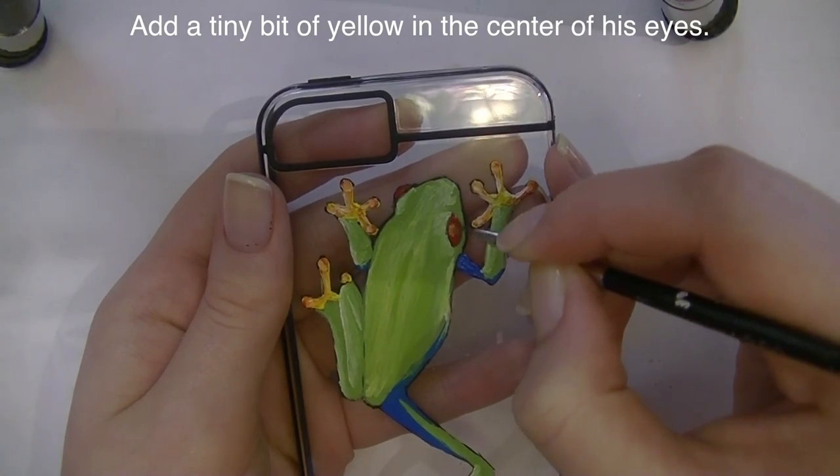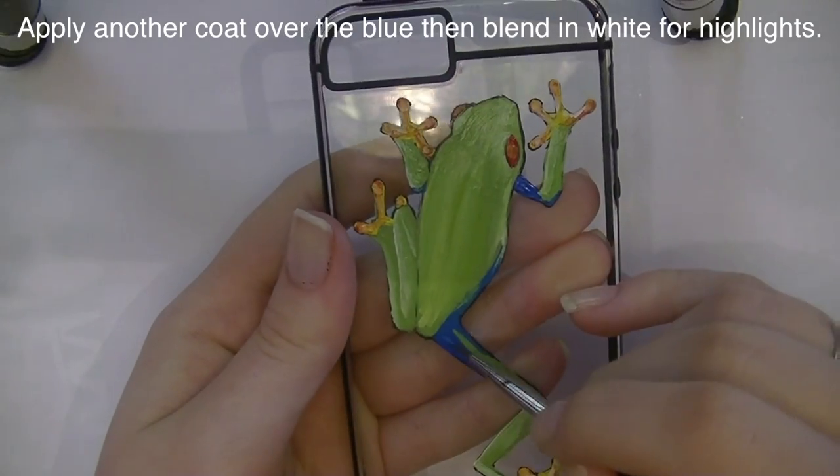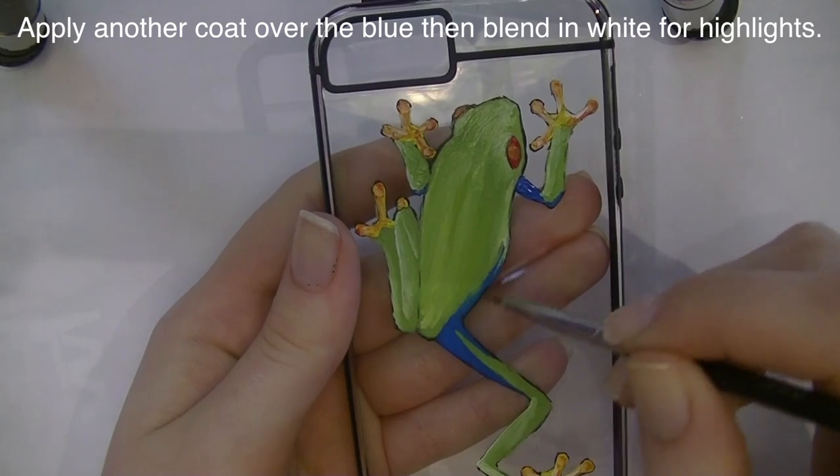I'm going to highlight his eyes with just a little bit of yellow to blend that in, and then I'm going to work on the blue areas, highlighting the blue with white.